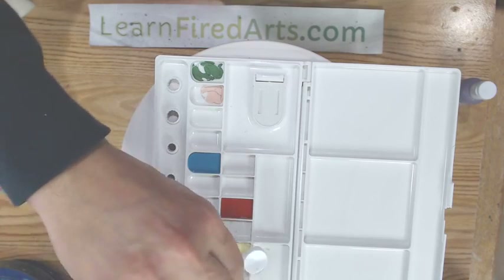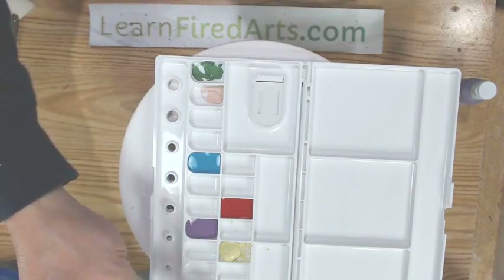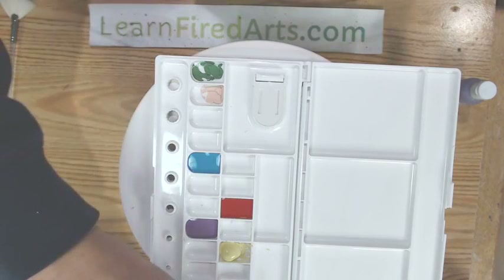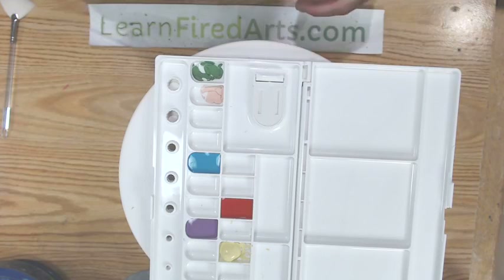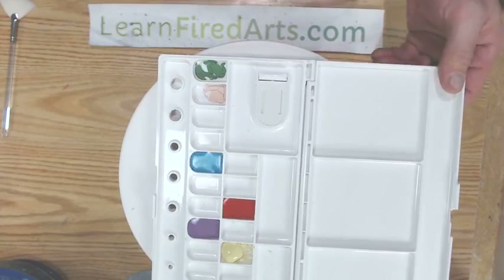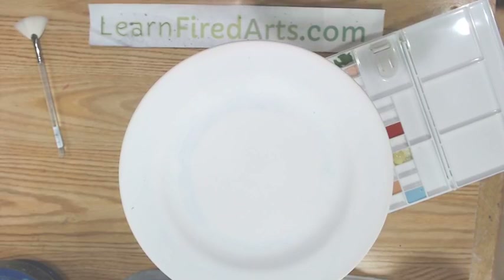The sticky pads, the banding wheels, and the color concentrates are all available on my website, learnfiredarts.com. This Friday we're going to have dozens of different mystery box Black Friday specials on the website — all mystery boxes. So hang around tonight after this live and I'll show you a preview of some of the mystery box specials we're going to have this weekend.